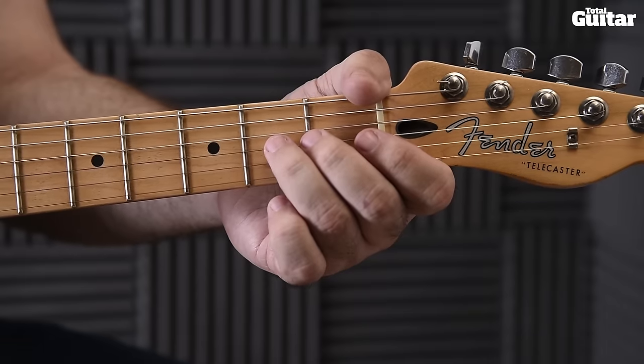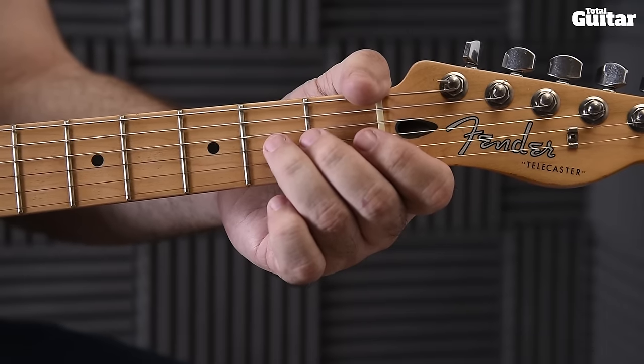The best way to learn the second half of the riff is to memorize the lower part first and practice the fingerstyle technique afterwards.